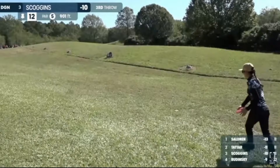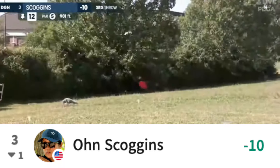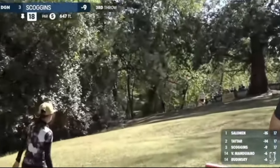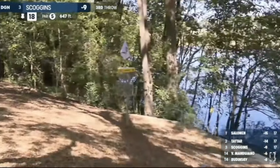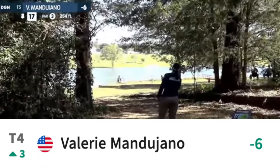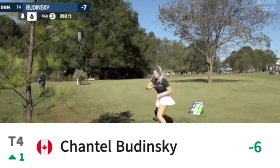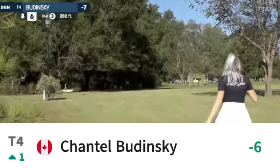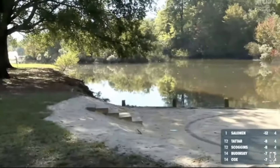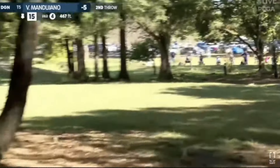Tatar certainly looks to have too strong a hold on this tournament where she has taken second two straight years. Owen Scoggins finds herself currently in third place at 10 under after a two under round and will need her best round — or better — and still will need help for a victory. Valerie Manajano edged out Chantel Badinski for the final lead card spot, as both are tied at six under. Chantel is on pace for her best Elite Series finish of her career, while Valerie could cap off her season with another podium finish and her first since USW DGC.